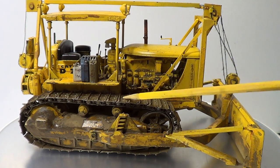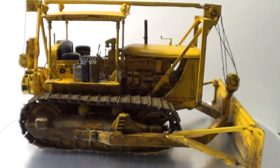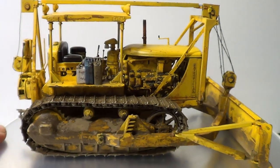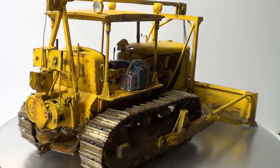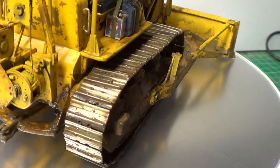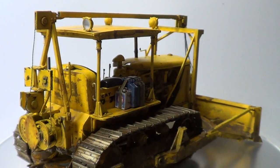The tracks — I sprayed the chrome to give them like a worn look. See if I can show you — the light's not very good here, but there, look, you can see. So they turned out well.